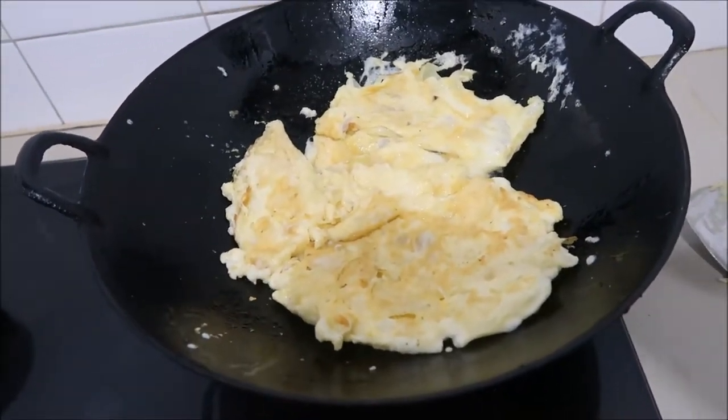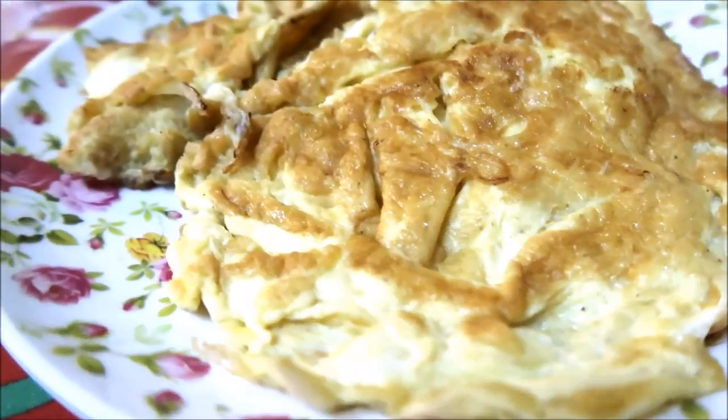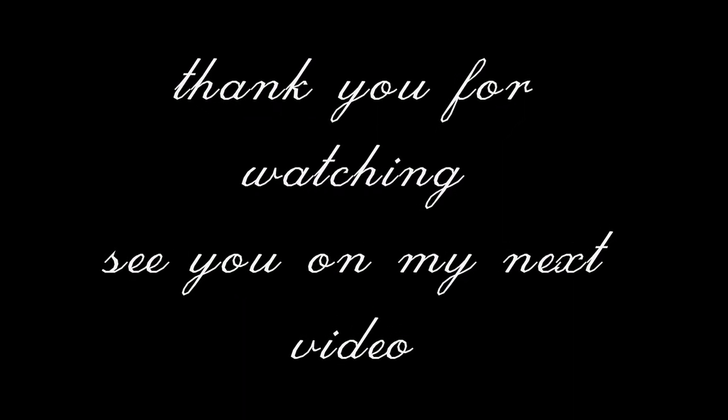This is how it looks like. The taste is like normal chicken egg almost. The taste is so good.